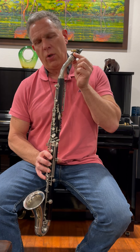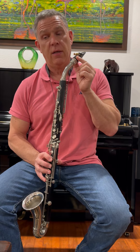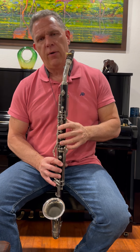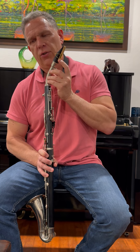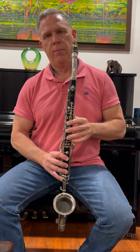This is a wonderful Walter Grabner custom-made mouthpiece that is going to be selling along with the instrument. The mouthpiece itself cost me like $380 with this Brancher ligature, which is really nice. It also costs about $100 if you buy it new.